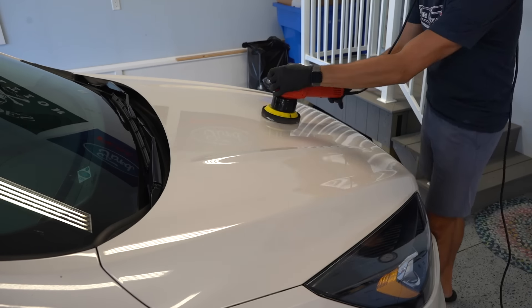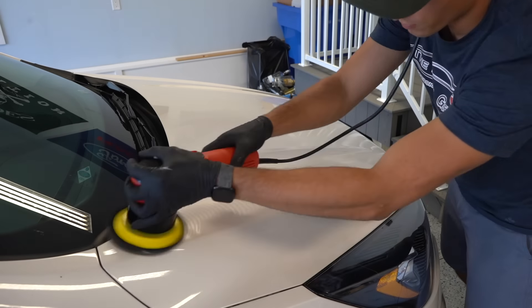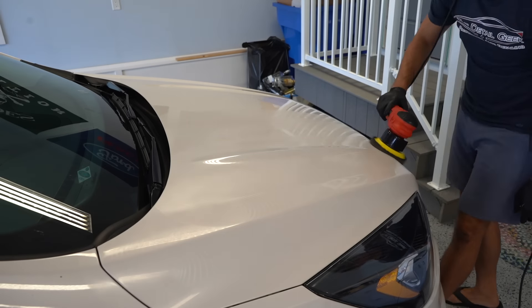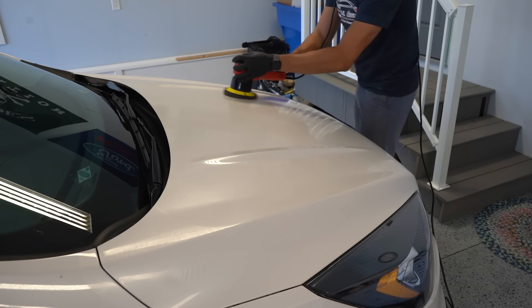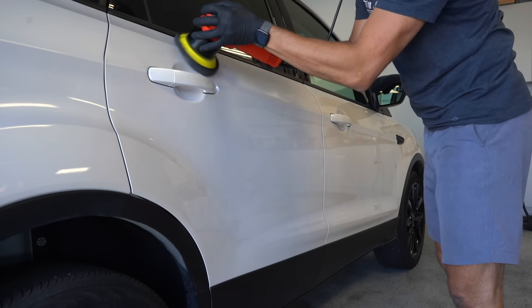Usually I'll use an all-in-one cleaner wax, but in this case I'm using a synthetic sealant which lasts a little bit longer. Using my dual action polisher with a finishing pad, I'll apply a nice even layer of sealant to the car, wait about 15 minutes for it to dry, and then remove it with a microfiber towel.